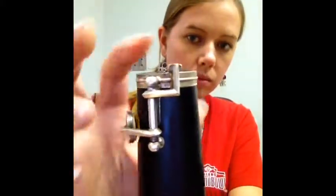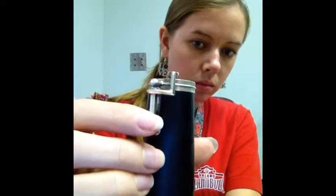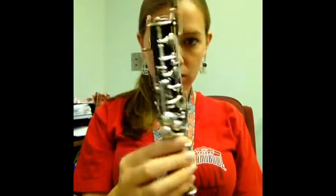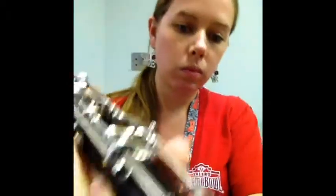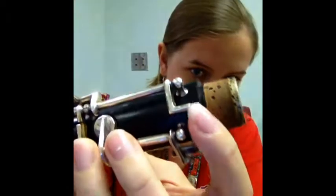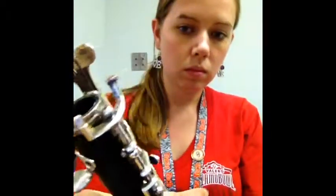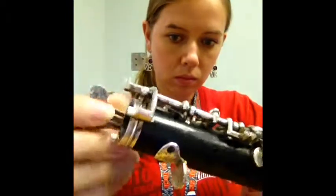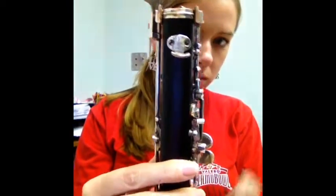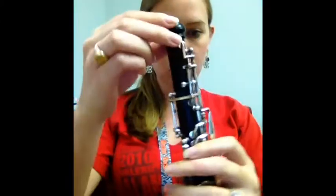Here are the parts of the instrument. This is the bell, and this is the bridge key on the bell — it's very important. Next we have the bottom joint. You can tell it's the bottom joint because there's a thumb rest on the back. This joint has some important bridge keys as well. This one here will line up with the bridge key on the bell that we just looked at. There are some on the top as well that will line up with the upper joint.